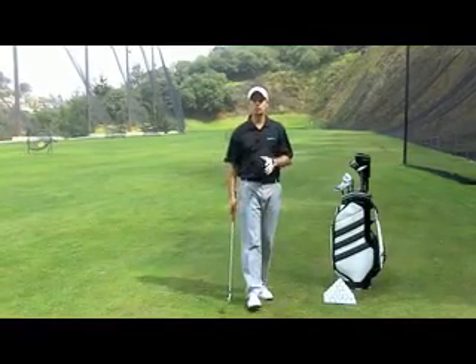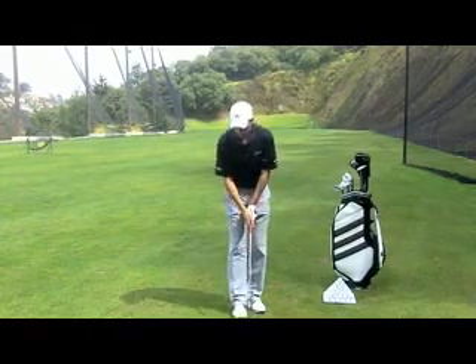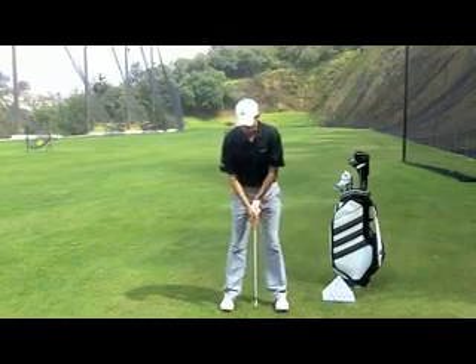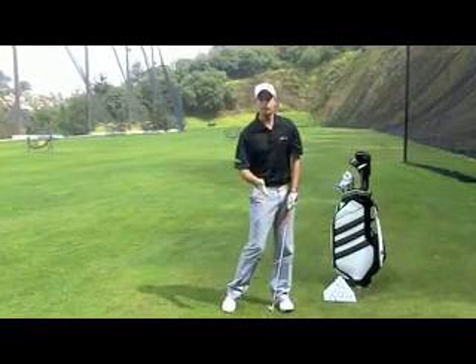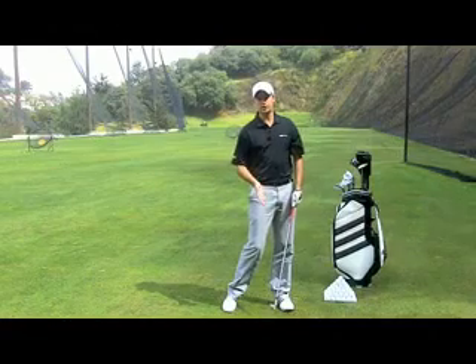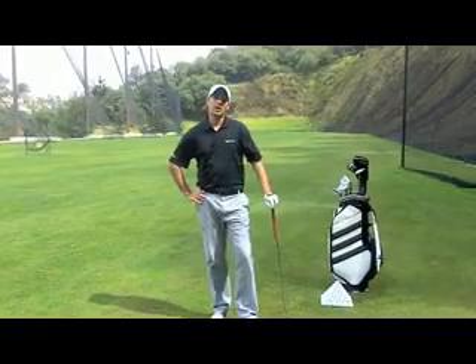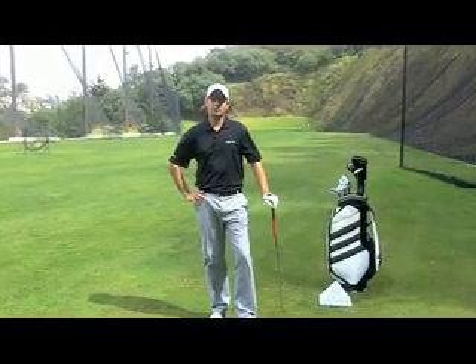That's why I recommend you have a neutral grip. That will allow you to square the golf club with consistency at impact, because when you will be squaring your left hand at impact, the golf club will be square much more of the time. Well, that was Nicolas Brassard. I hope this tip will help your game, and I'll see you later for another tip.